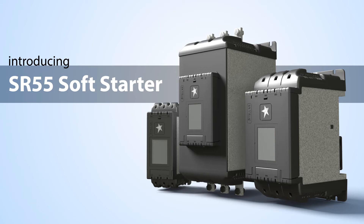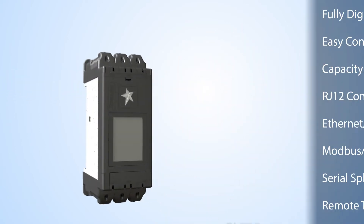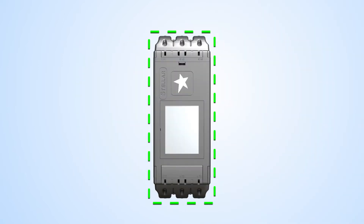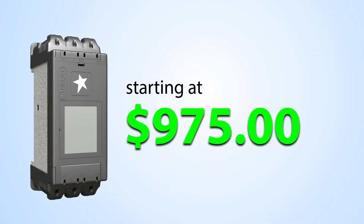The new SR55 Soft Starter from AutomationDirect is an incredible value. It has more features and a smaller footprint, all for a lower price than other soft starters outfitted with a similar feature set.